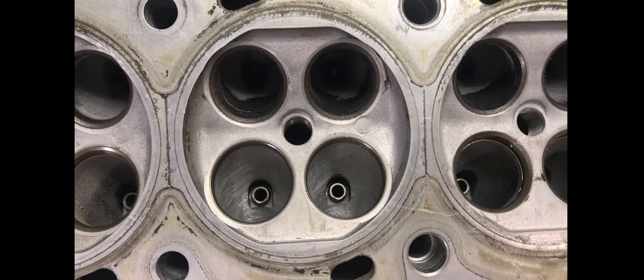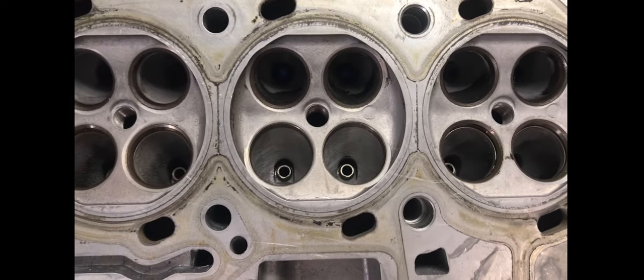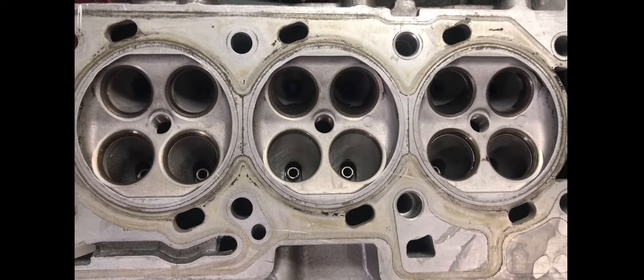The chamber is just a basic pent roof — very basic, nice and open. There's no hindrance to flow whatsoever with these chambers.